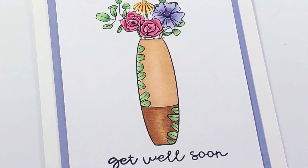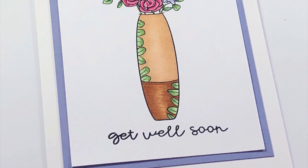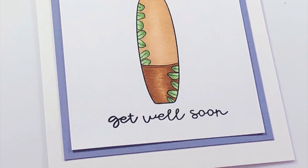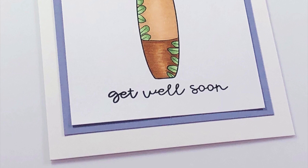I added this little whimsical-looking 'get well' sentiment and I think that made the perfect card. I hope you guys love this video — I can't wait to see you on a regular basis. Please let me know in the comments below how your month has been going and how do you like that homeschooling? Love you and I'll see you in the next video, bye!